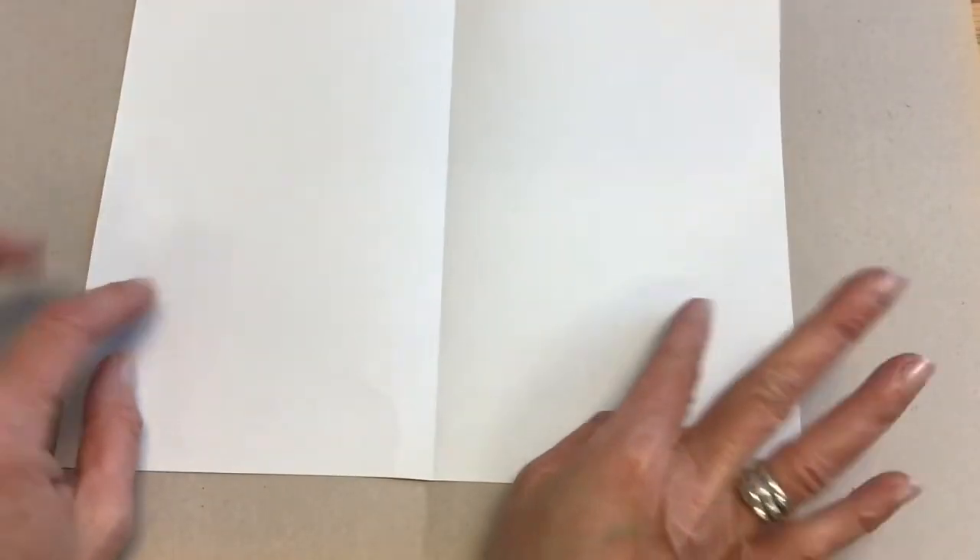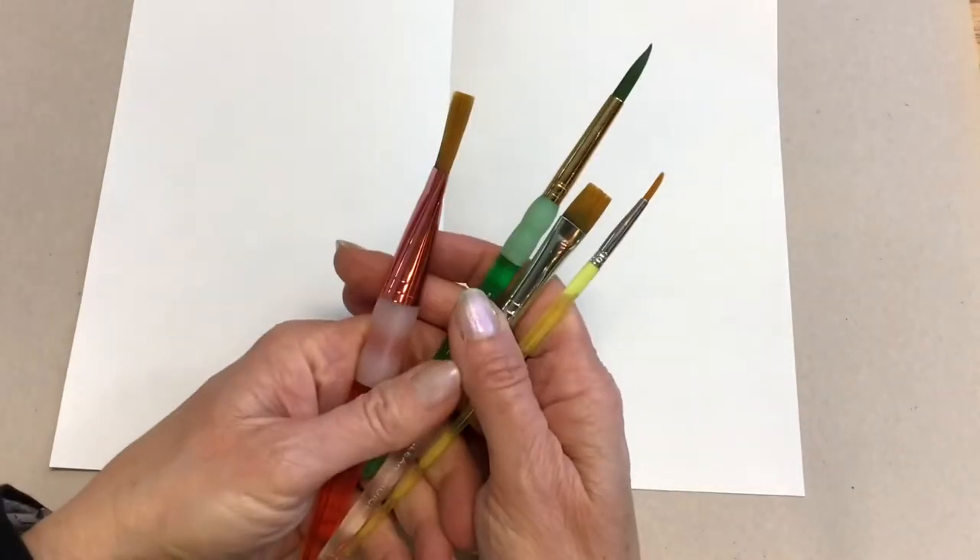Hey artists, first thing I want you to do is take a scrap piece of paper, grab your messy mat, and fold it in half. And you should have a variety of paintbrushes.